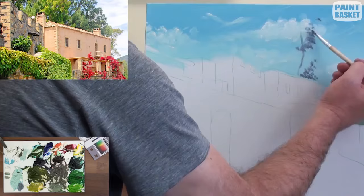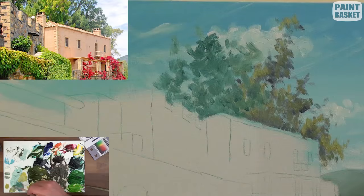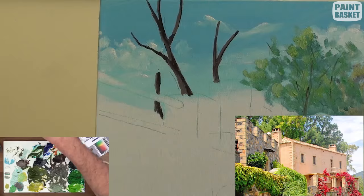To paint the trees behind the houses, I've mixed up three sets of greens — one for each tree. Each set has a highlight colour, mid-tone colour, and a shadow colour. I'll create the shape of the tree using the shadow colour, add colour using the mid-tone, and add depth and dimension using the highlight colour.